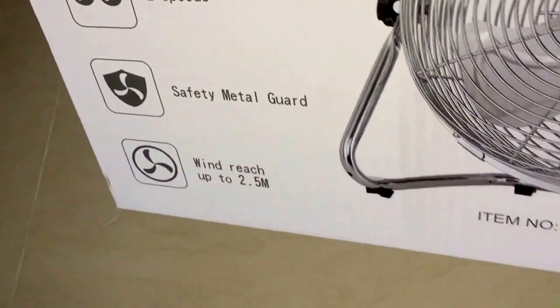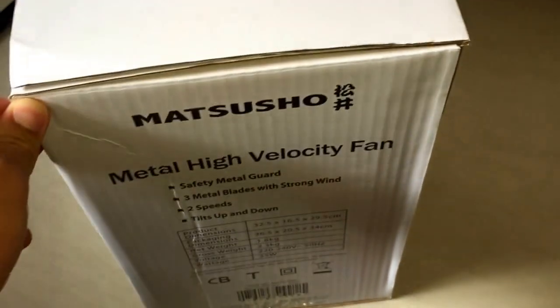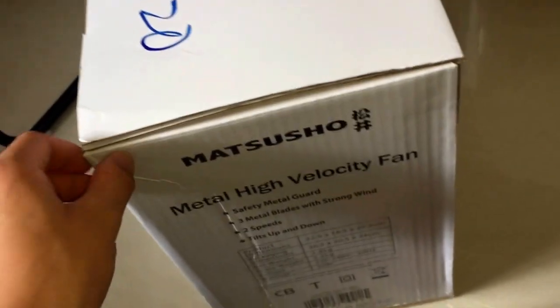First of all, I'm just going to show you the box. It's actually a cheaper fan — it's like 169 Hong Kong dollars.